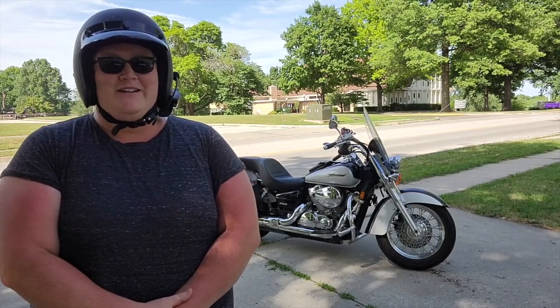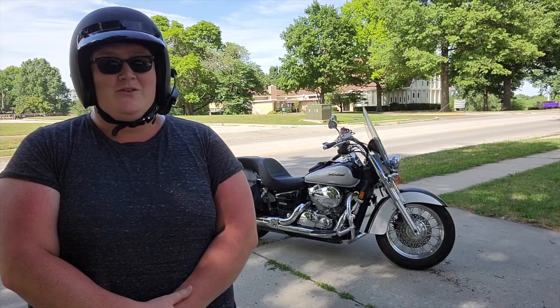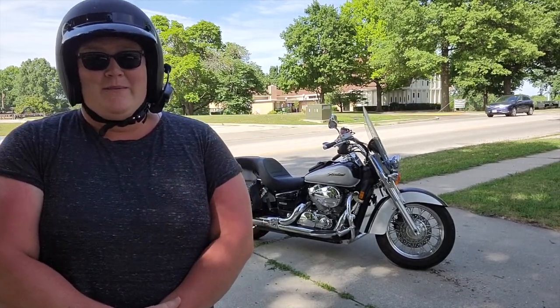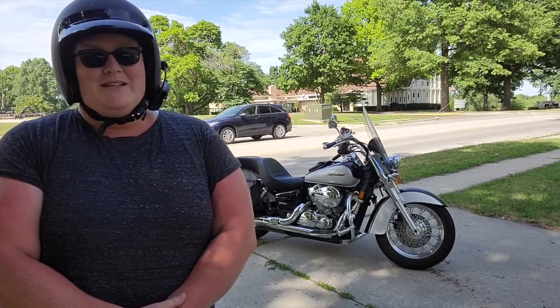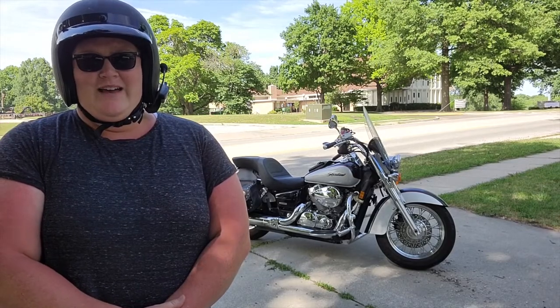Hi guys, welcome back to Flora Fun and Food. My name is Lauren and today I'm going to show you how to jumpstart a motorcycle all by yourself. I went to go on a family ride this morning and my bike was completely dead, even though I left it on a trickle charger last night, which I'll show you that in a little bit.